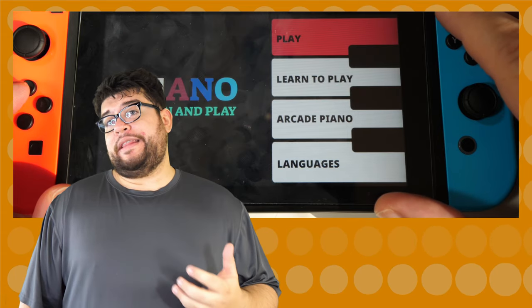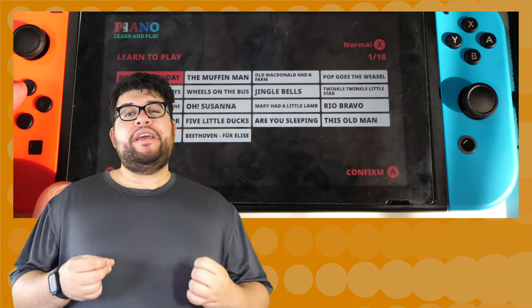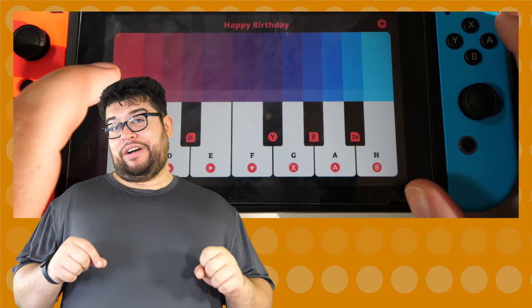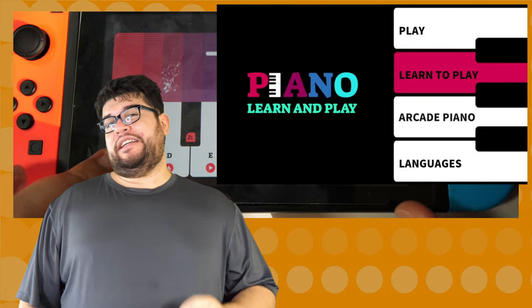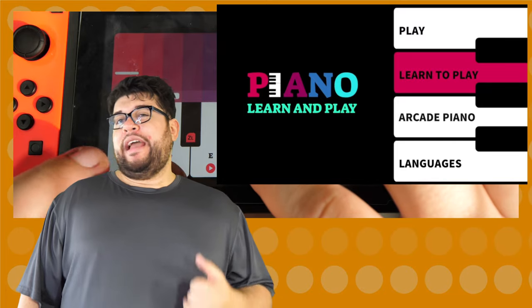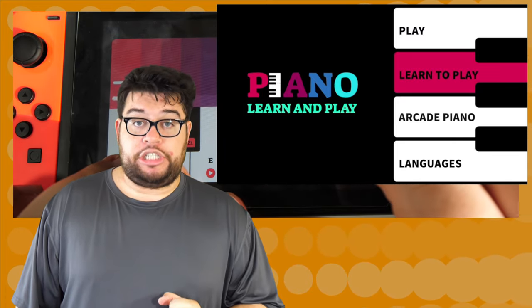Once you open the game you are met with an introduction screen with beautiful background music. I wish I could actually play this song in the game because I really like it. You are met with four options on the screen: Play, Learn to Play, Arcade Piano, and — the most important part of any game — the language selection.